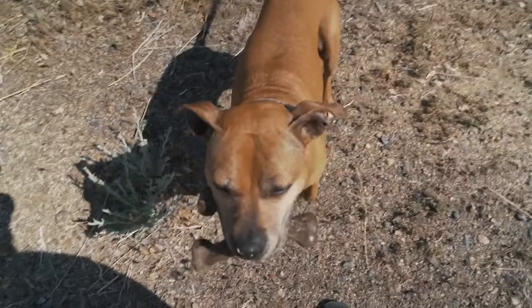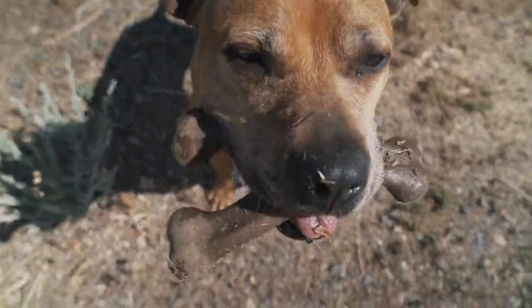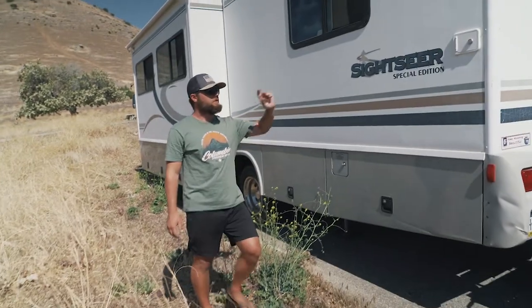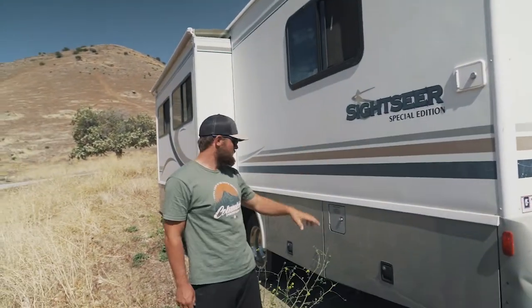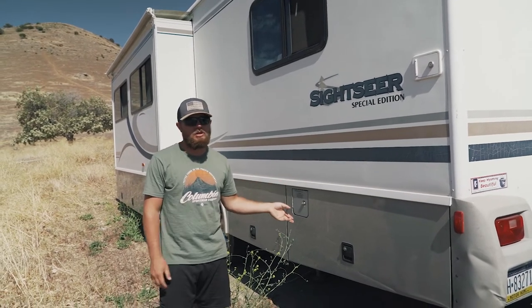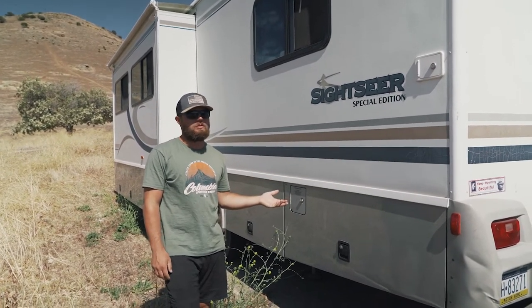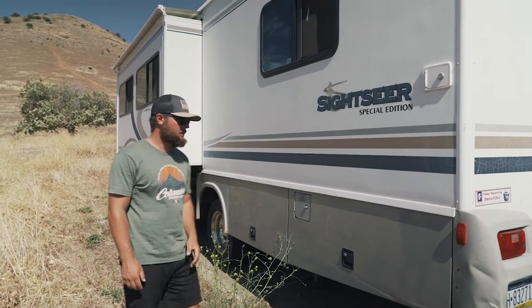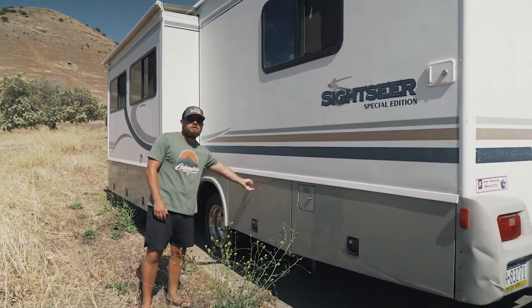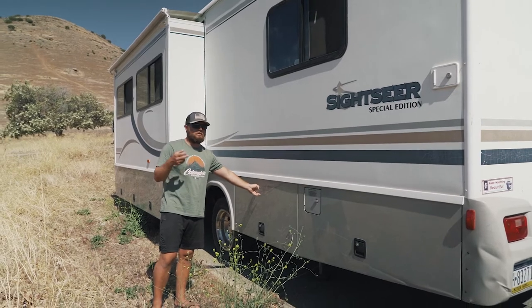On the driver side we've got our water tank fill. We've got our generator, which we only have to use if it's cloudy or rainy for a couple days — it's a 4,000 watt generator. And this is our dump station with fresh water and gray water connections, and that's really it for this side.